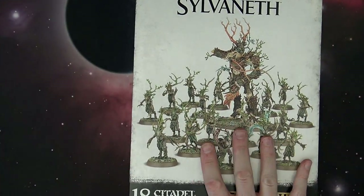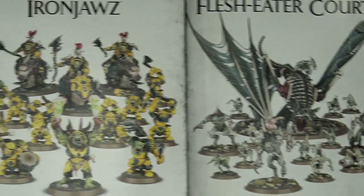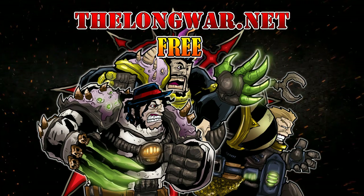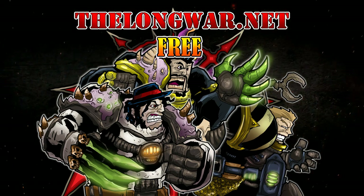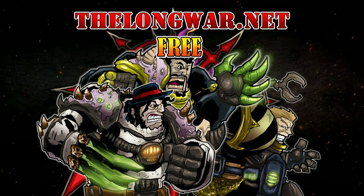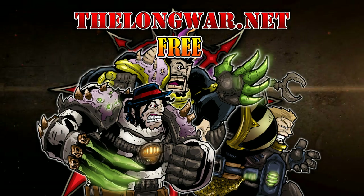That's pretty much it for all of the new Start Collecting boxes this week for Age of Sigmar. There are still more factions on the way — we're hearing the Shadowkin, which would probably be the Dark Elves, will be coming soon, as well as hopefully some of the Dwarfs. That's it for this one — thanks for watching. Deleted scenes, bonus content, and all the interviews and post-game wrap-up videos can be located in the Hall of Veterans on thelongwar.net. Visit today and try a week completely free with no strings attached — it's also your hobby resource for exclusive early access with an ad-free experience.